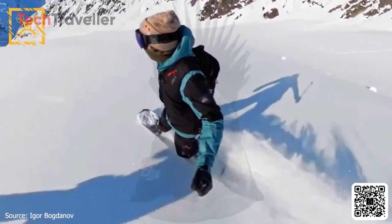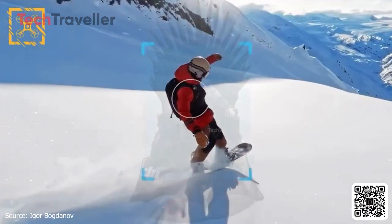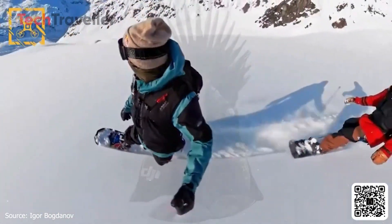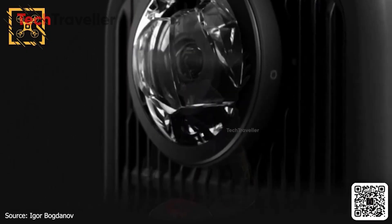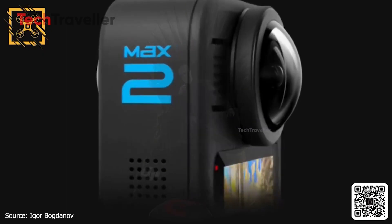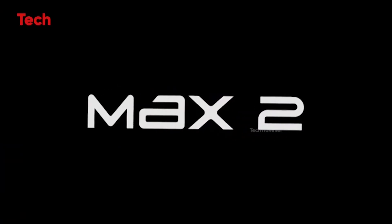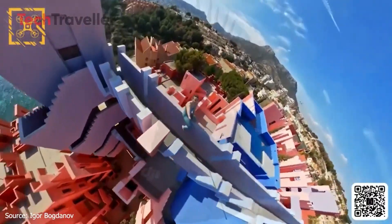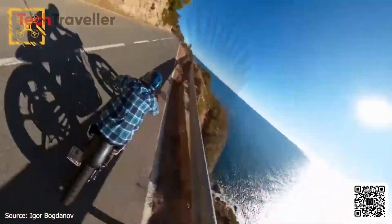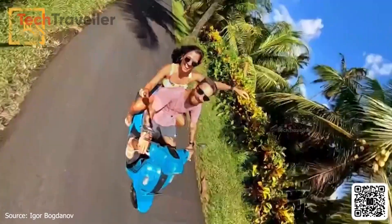GoPro MAX 2 is built for limitless creativity, no matter where you are or what you're shooting. From wild adventures to extreme conditions, this camera is ready to perform every time. If your lens cracks mid-shoot, you don't have to stop — with a quick hand-swap, you can replace the lens and keep recording without missing the action. Whether you're chasing epic views, capturing fast action, or experimenting with 360-degree footage, the MAX 2 gives you the freedom to keep rolling with confidence and zero limits.